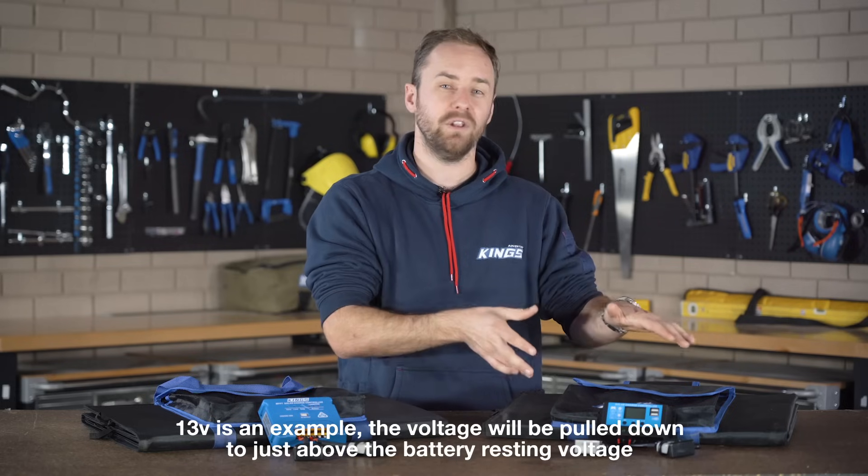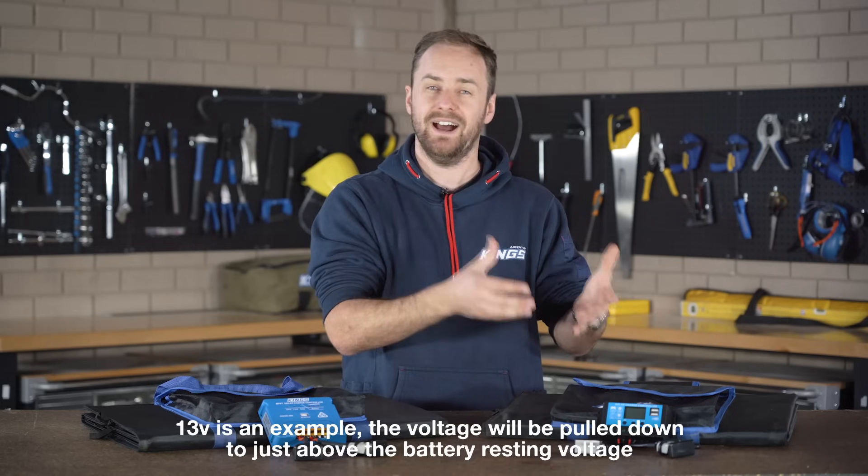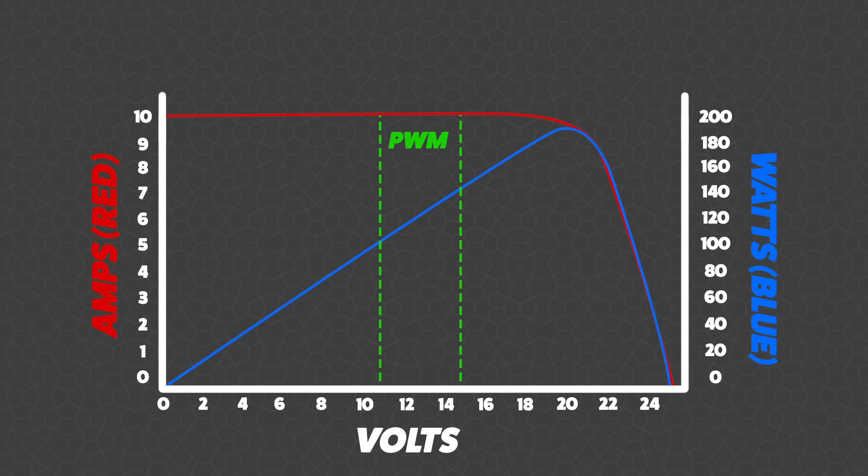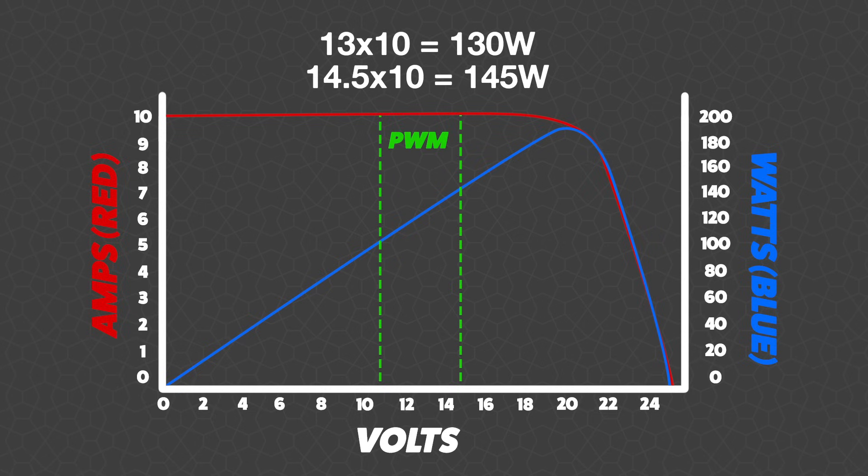So your 200 watt solar blanket is only able to put out 130 watts. As your battery charges up and that internal voltage climbs — let's say it gets right up to 14.5 volts — still getting 10 amps, you're now at 145 watts. But unfortunately you're never going to get the full 200 watts out of a PWM regulator.